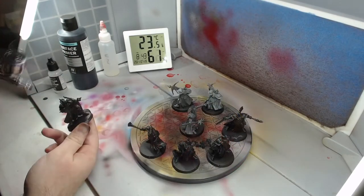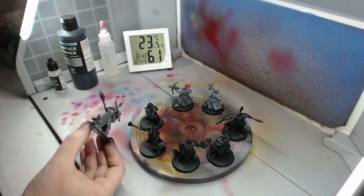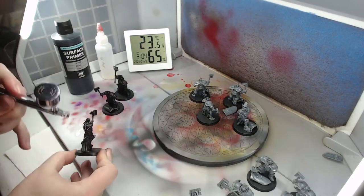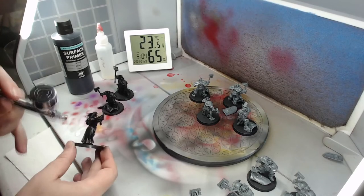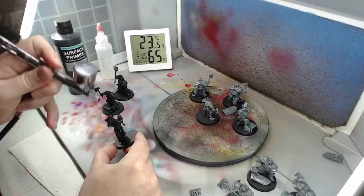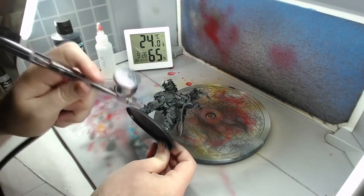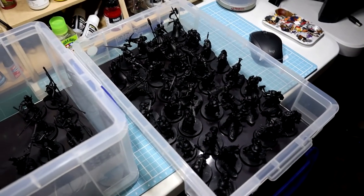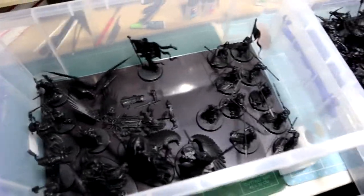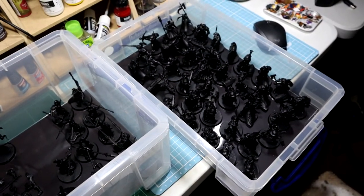I also have a video series on getting started with airbrushing if that is of interest to you. One thing I will point out is that the tools you use may have different limitations under the conditions of batch painting. For example, my compressor would overheat after about an hour of base coating these miniatures, so I had to do this in three sittings to get everything done. The air compressor and extraction fan are quite noisy, so while painting I had a pair of noise cancelling headphones and was listening to a book on Audible. Repetitive processes are a lot more tolerable when you have a way to keep your brain busy.